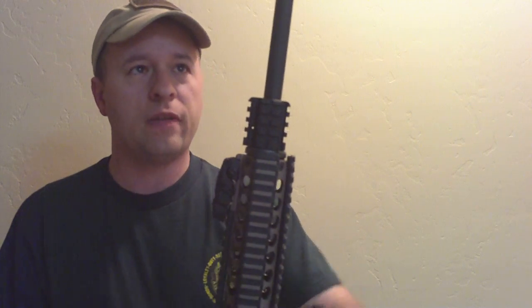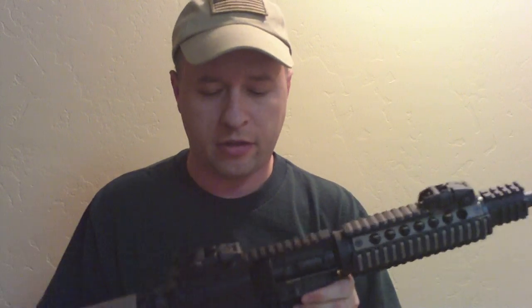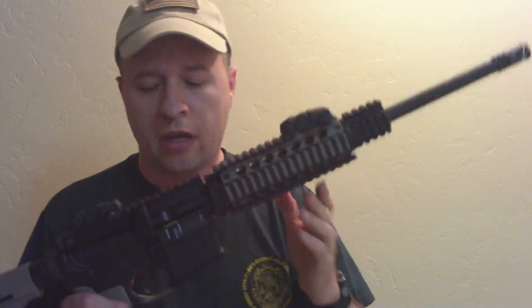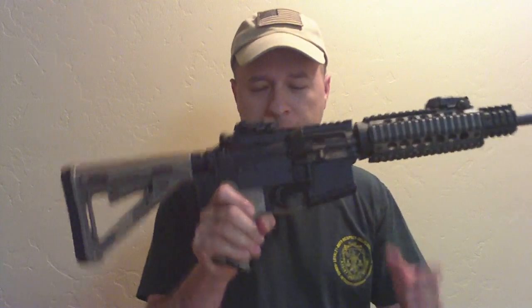That's the AR-15 9mm. There's a range here locally that lets me shoot indoors and I'm excited to get out there. Hopefully we'll get some video footage because I'm going to sight in the Magpul flip-up sights. Rate and comment — let me know what you think of the new look on the AR-9mm. Thank you very much guys.